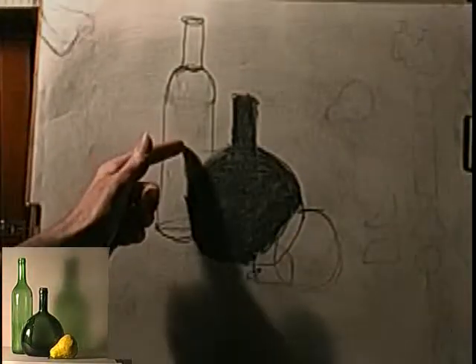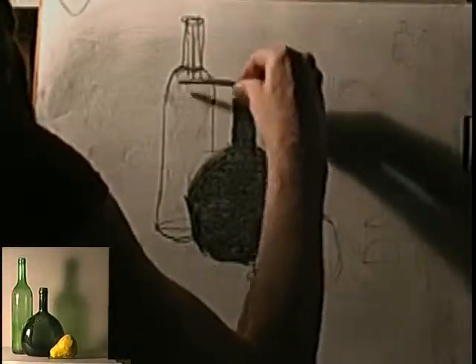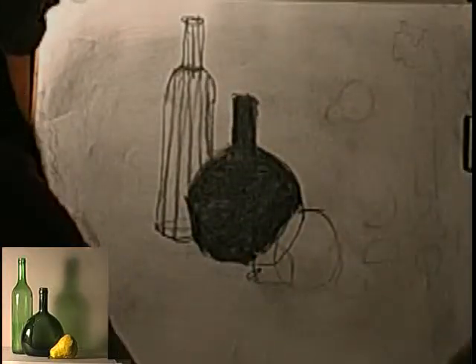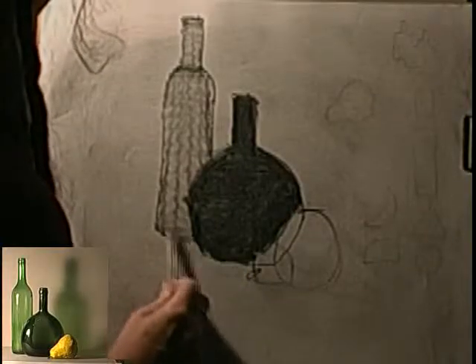The second bottle is more see-through — not as dark as the first bottle. When I start applying my charcoal, I don't press as hard and I leave some gaps, so that when I take my blender and start smoothing this together, it comes out medium.